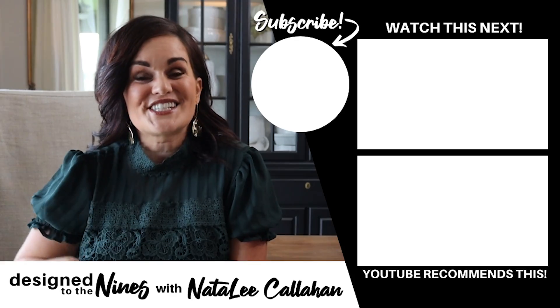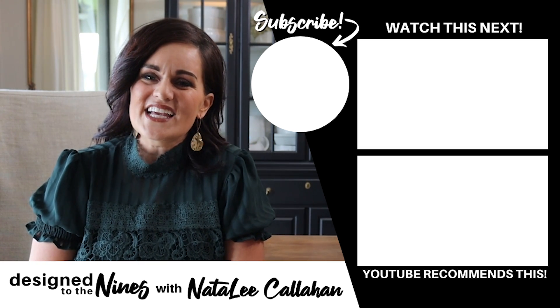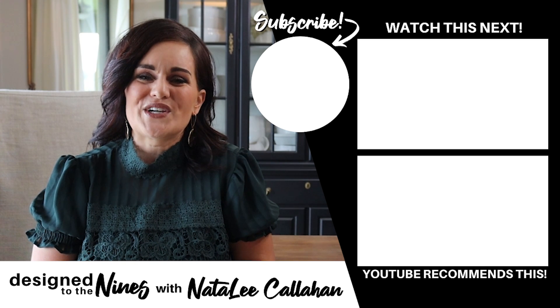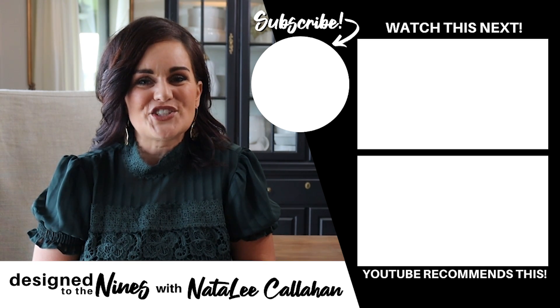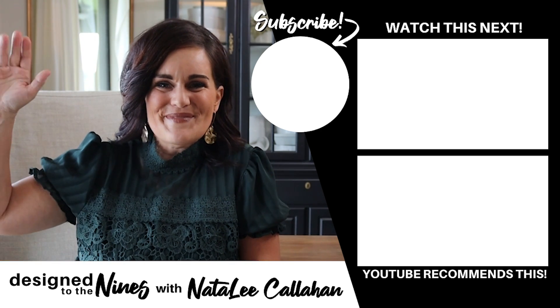I hope you enjoyed those kitchen DIYs. If so, here's another one that I think you'll like as well. If you haven't done so already, consider hitting that subscribe button — it's super easy to do and I would love it if you joined the DIY Niner family. And to all of my DIY Niners, I just want to remind you once again that you are more powerful than you know. We'll see you next time. Bye.